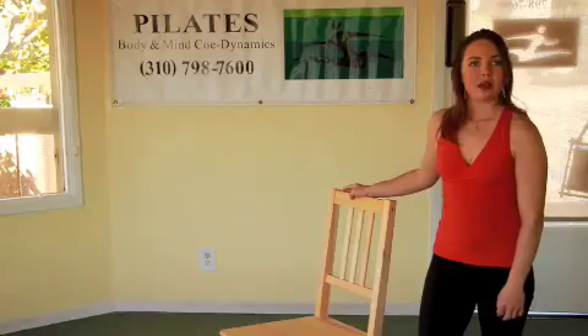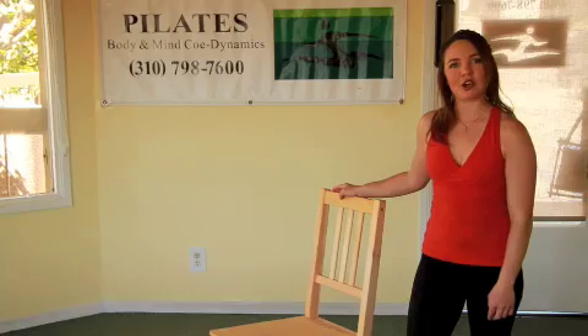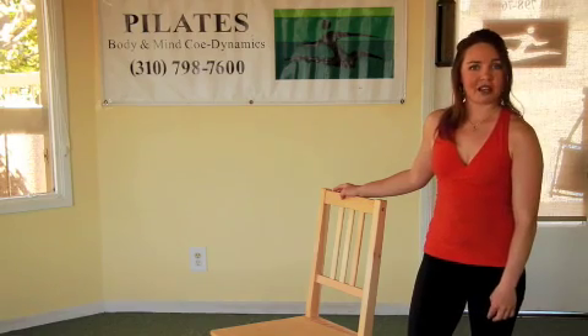Hi, I'm Tracy Ko, Pilates Studio owner and Pilates teacher at Body and Mind Cardynamics Pilates Studio. And I want to thank you for joining Living Out Pilates.